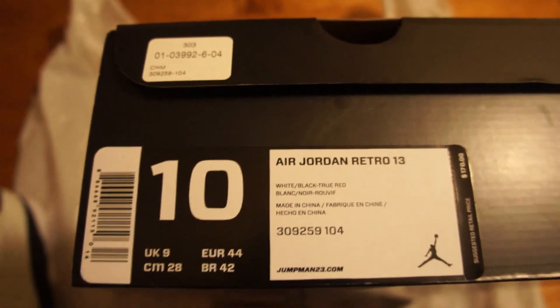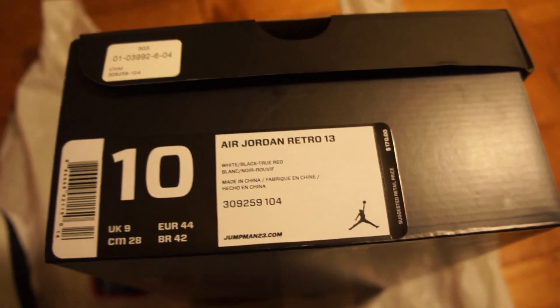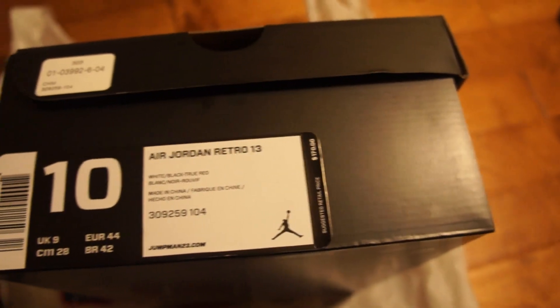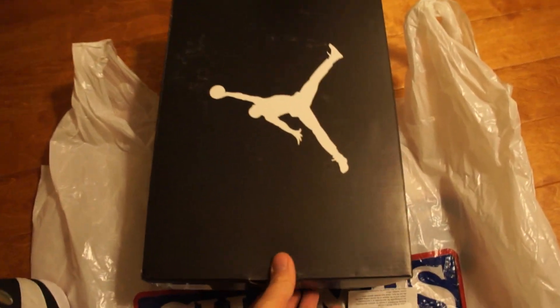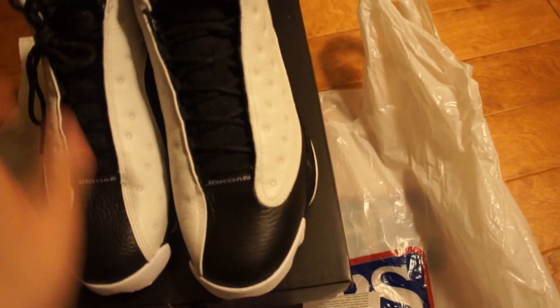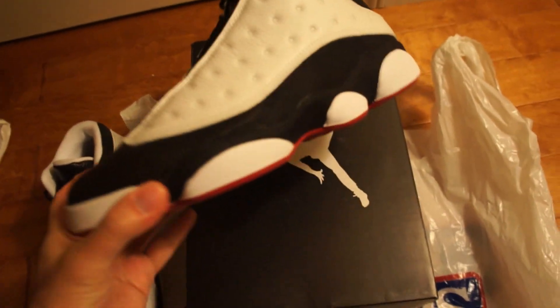Right here you have the Air Jordan Retro 13. The colorway is white, black, true red. Suggested retail price is $170 and they come in the regular Air Jordan box. All right, so here we go, take a quick look at the shoe.